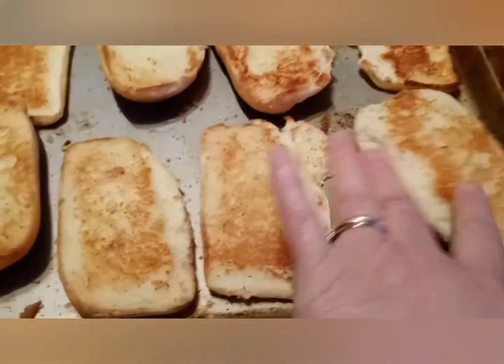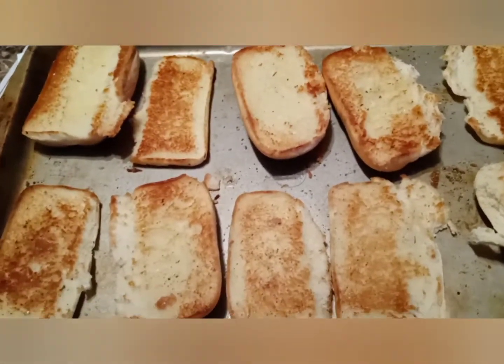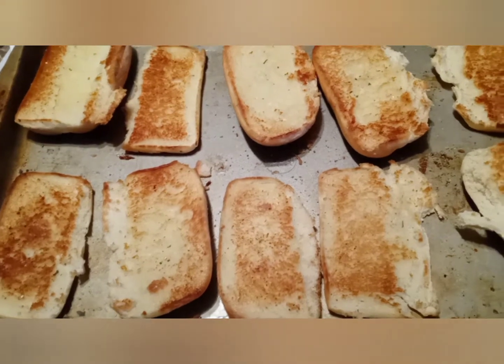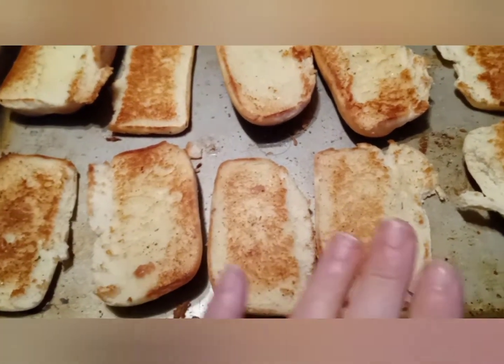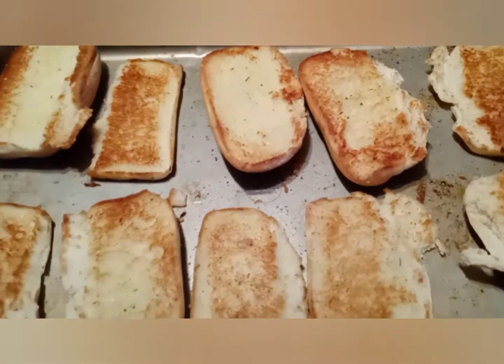I have them toasted. Right now I'm heating up the meatballs on the stove so we're gonna have the sauce in it and the meatballs will be warm when we put them on. Then I'll put the cheese on, put it in the oven again with all the vegetables and stuff.